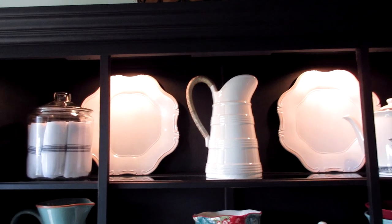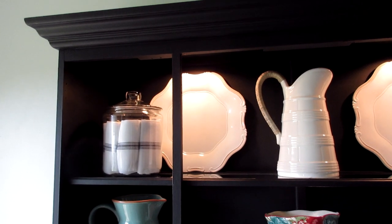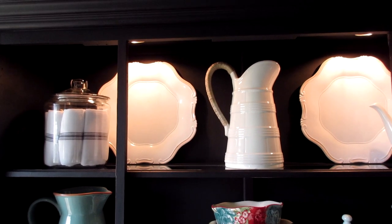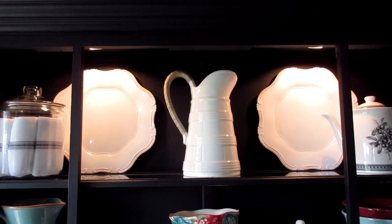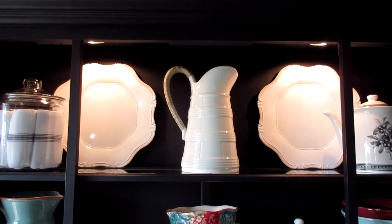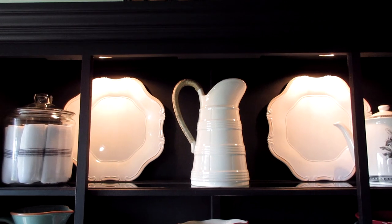On the top shelf I have a clear glass canister from Walmart — I have a bunch of these that I've had for several years and I put some of my farmhouse towels in there. I have a couple of chargers that my BFF gave me as a present. A thrifted vase that's actually from Williams-Sonoma — the handle was a little damaged but I repaired it and it's as good as new.